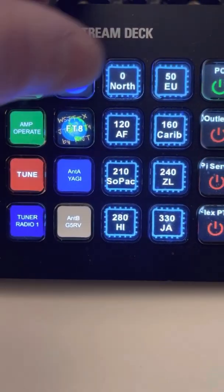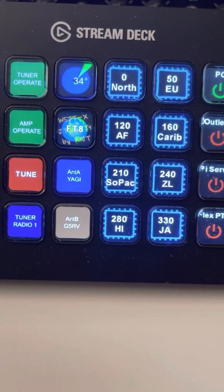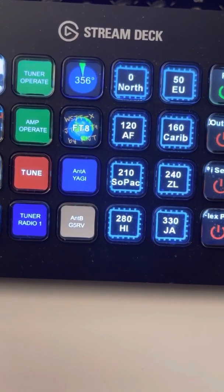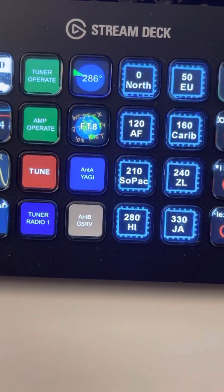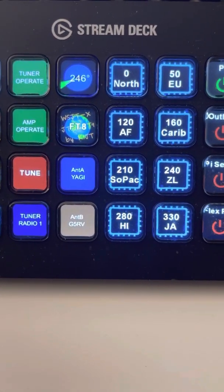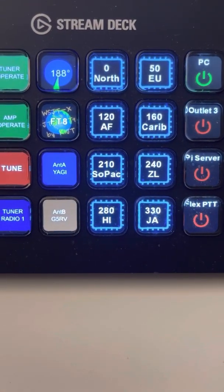This button here shows me my azimuth of the rotor, currently sitting at 49 degrees. If I hit the 160 Caribbean button, for example, you'll see it's going to go around, because my rotor goes from zero to 360 and then plus 90. So now it's got to go all the way around to 160, and that will show me the actual heading I'm at. I have pre-programmed buttons for different directions of my antenna to make it fast.